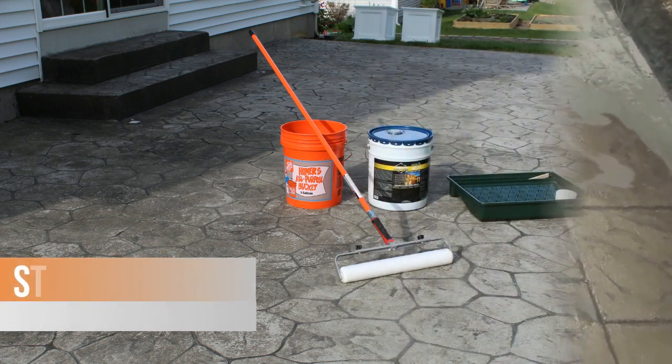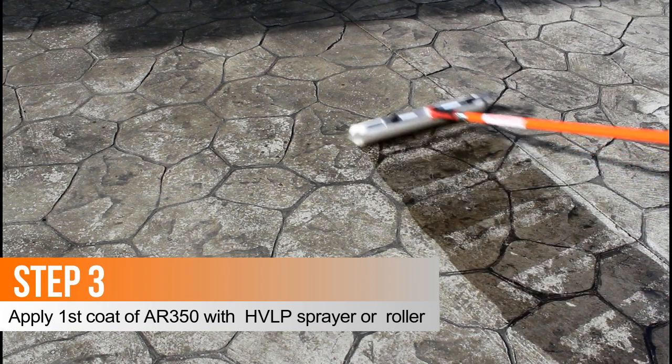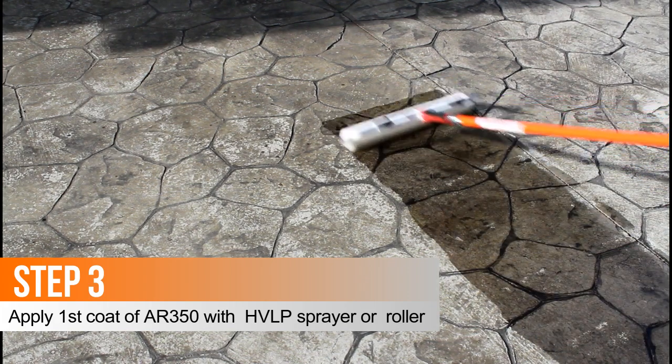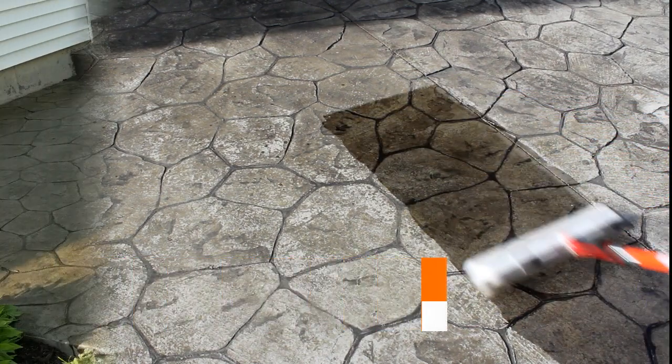Step three, using a roller or sprayer, apply one coat of the FoundationArmor AR350 sealer. It is best to apply the sealer in the late afternoon or early evening to avoid high surface temperatures and early morning moisture that may be present on and below the substrate.